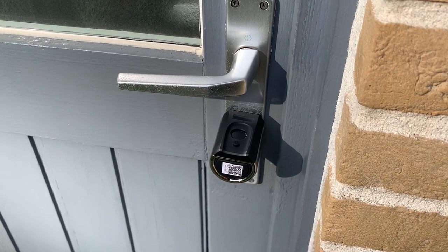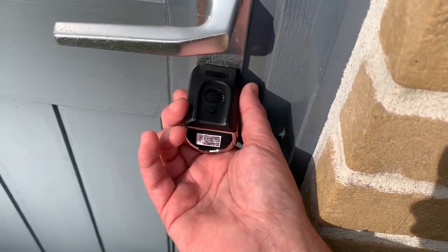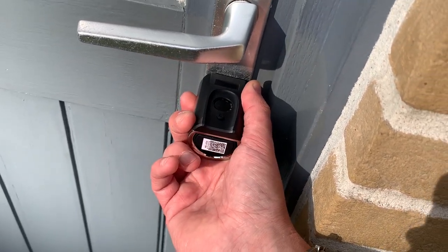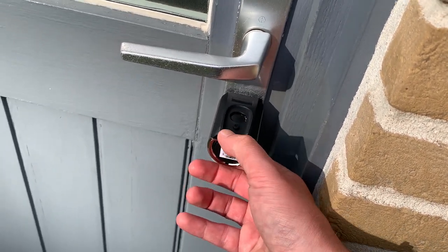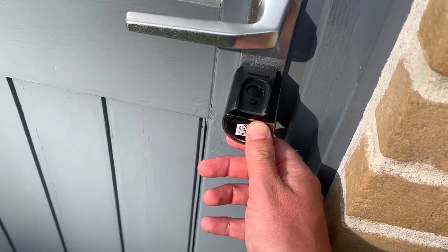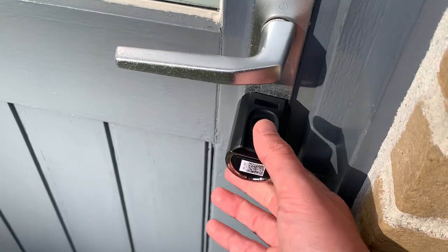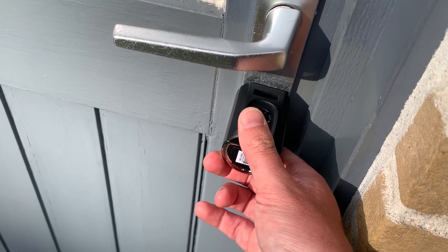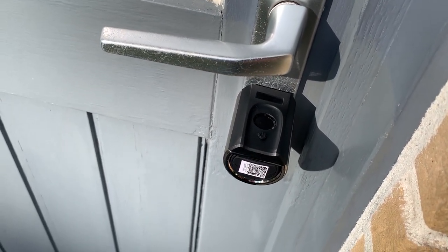My overall thoughts on this smart lock: the quality looks really nice with the metal materials. Personally I'm not really a fan of the smart lock parts sticking out so everybody can see you have a smart lock. But the fingerprint recognition is really quick, and a really unique feature is that you can always plug in a power bank to unlock it if the batteries are dead. The usage is quite simple. The application itself needs some extra explanation, but maybe within a couple of weeks of usage you get used to it.